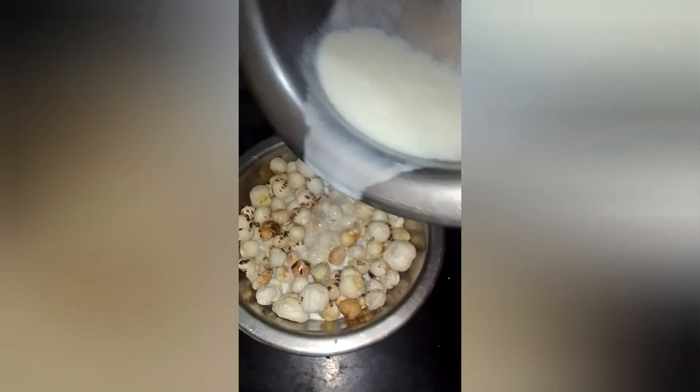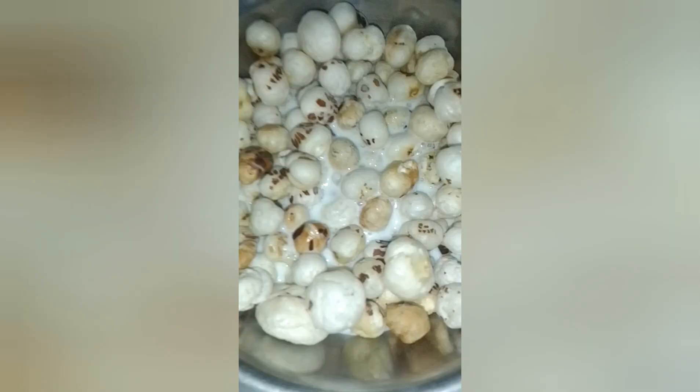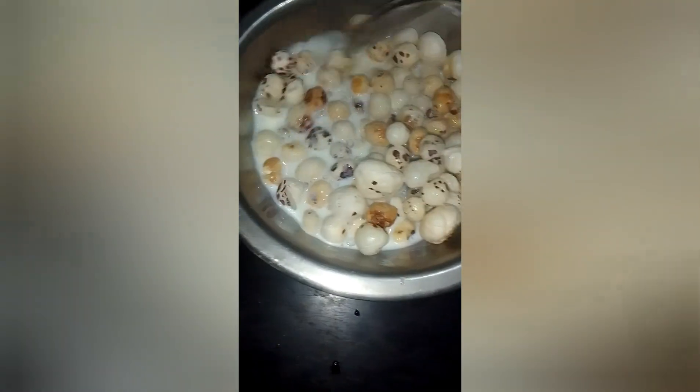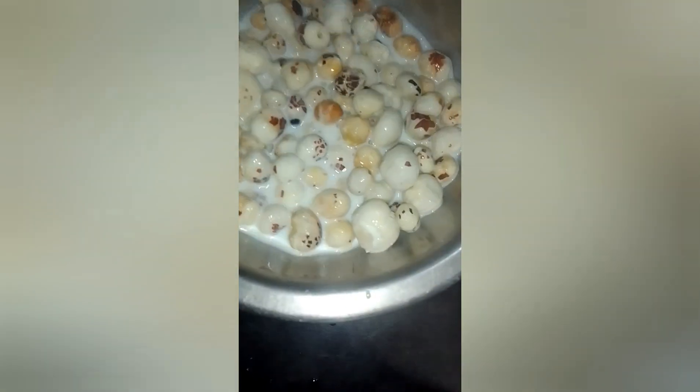If you want to go to the weight class, you can go to the diet plan and joint pain. You can go to the diet plan. It's OK now.